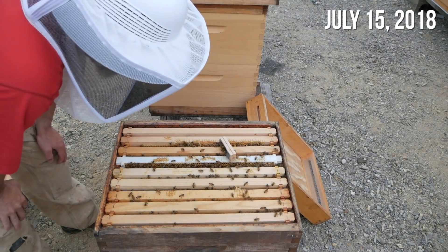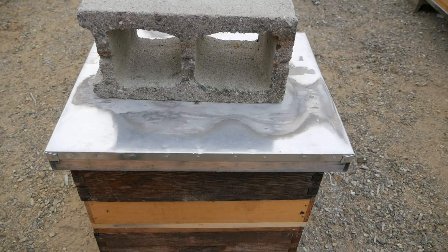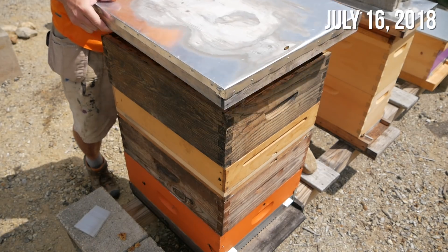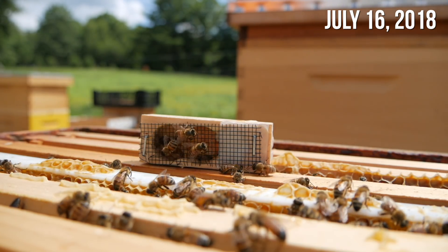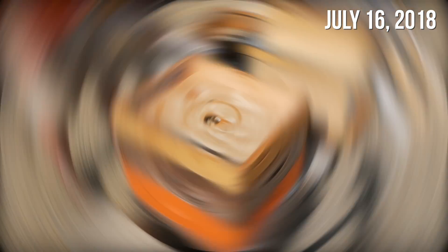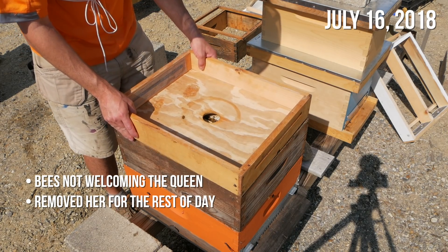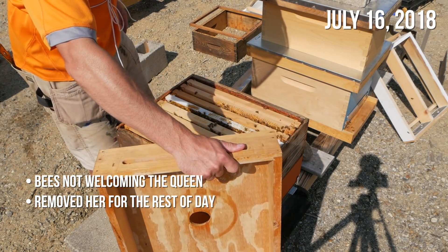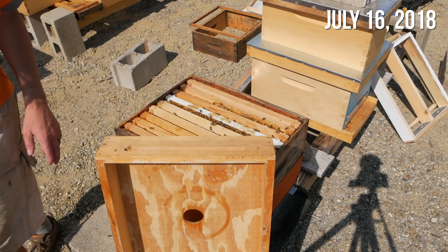I'm just going to leave the queen in the cage tonight and come back tomorrow. All right, it's the next morning. Let's see if this queen is being ignored or if they look like they like her. It's kind of the same story — there's three or four bees hanging out with her, everyone else is pretty indifferent. They did not accept this queen — I had her in there for about 24 hours and there was no excitement whatsoever. So I took her out, took her away from the hive for about four hours or so. Now I'm going to put her back and see what happens.